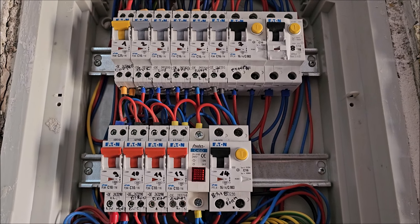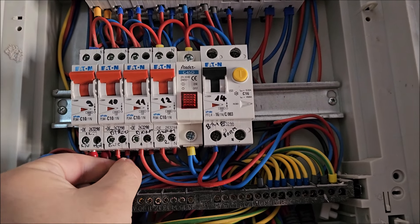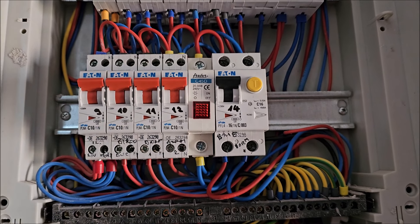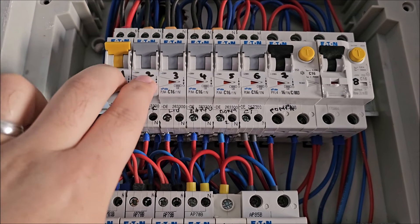Getting ready to remove the cover from this fuse panel. Obviously the main fuse of the house is off at this moment, so there's absolutely no electricity in here. I had a bit of fun identifying all the fuses that I want to monitor. Now let me see how I can gather a few wires — for example I want to monitor all four of them together with one monitor.